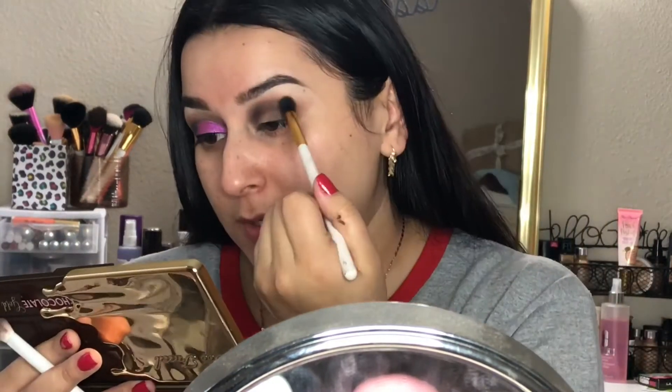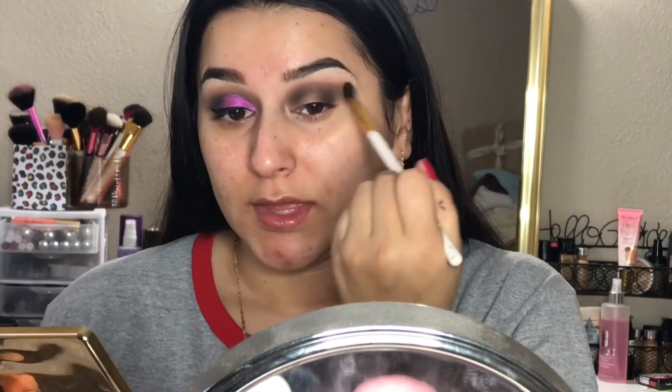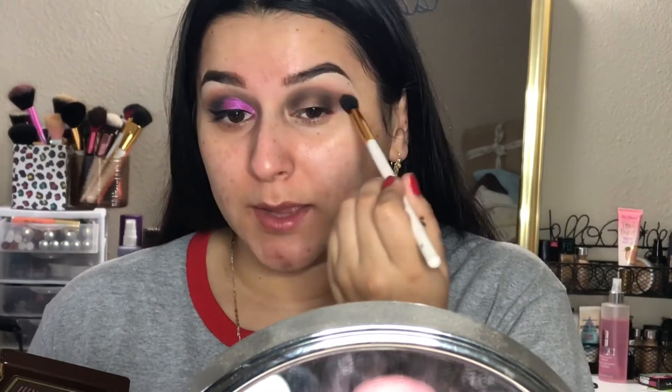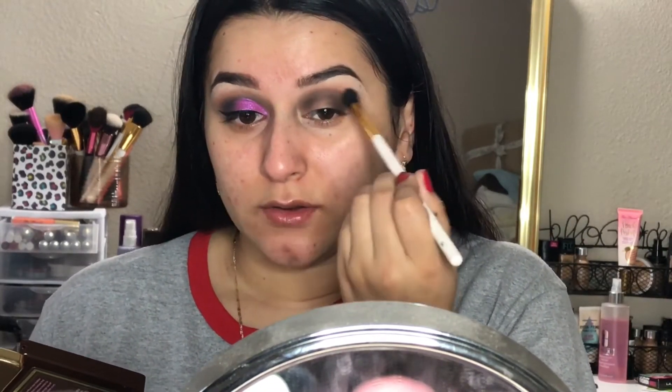With black eyeshadows you always want to take your time and make sure you blend everything before you add more, because once you add a good amount of black it gets really hard to blend out. So always take your time blending out the shadows, especially when working with black eyeshadows.